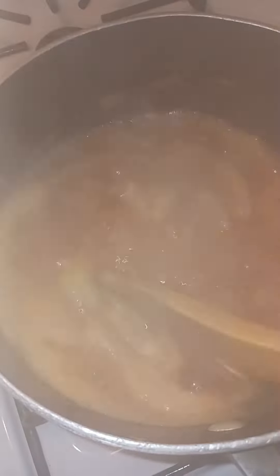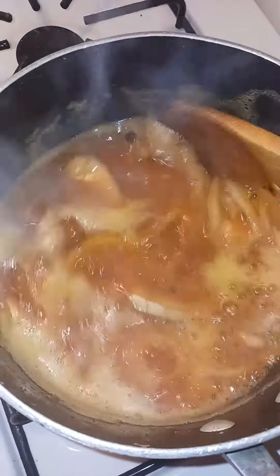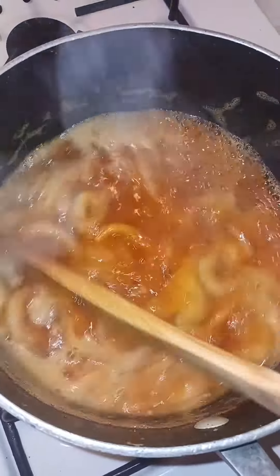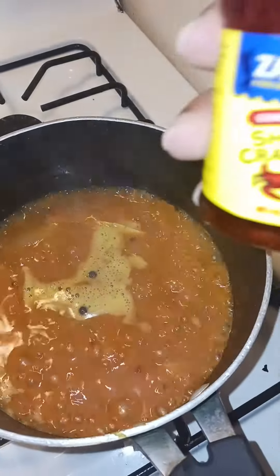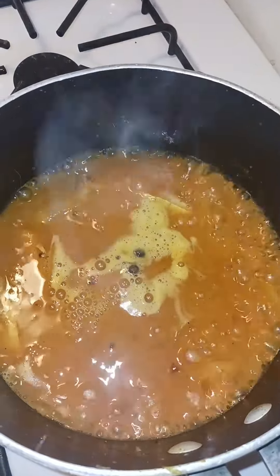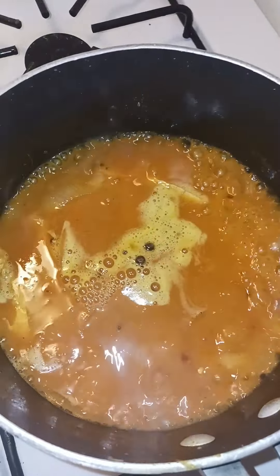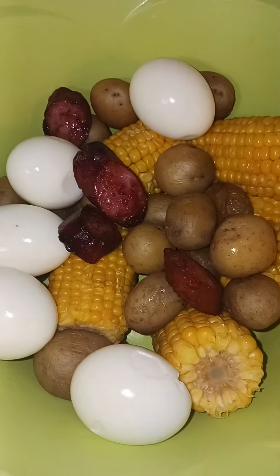My sauce is looking good — see it there? Looking good, people. Anyways, my sauce is done. I'm gonna throw in the oil — that much, yes, that much. So I'm gonna go ahead and put in my sausages.